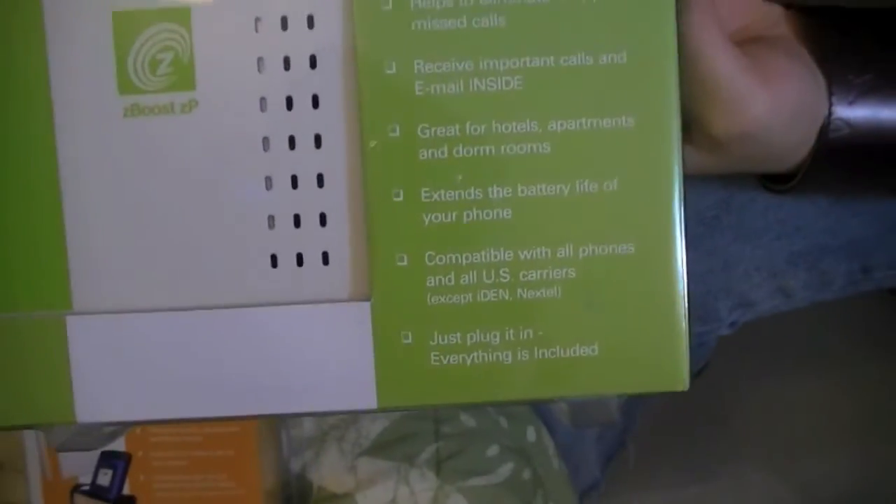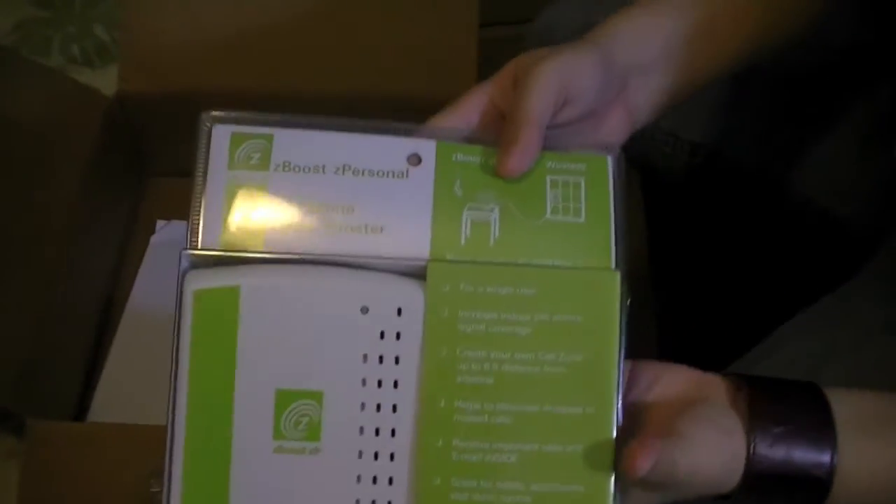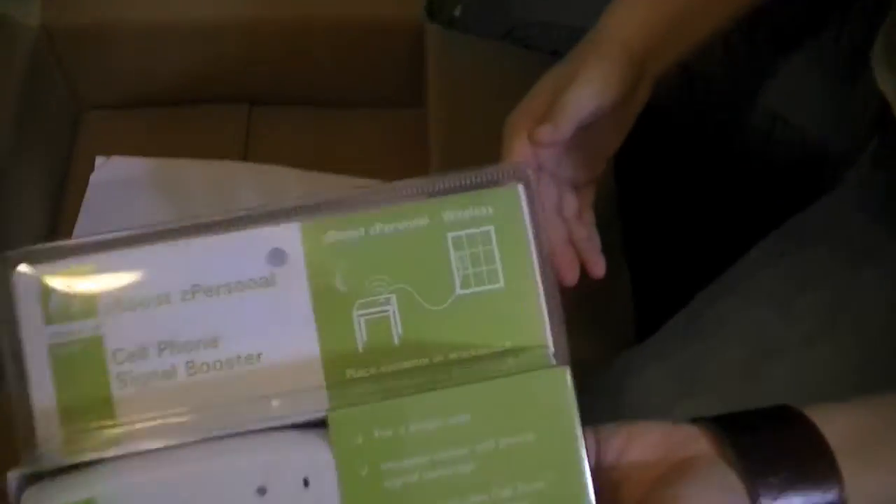That was a quick unboxing. I'm definitely going to get into a full review and test it out. That's it — see you in the next one!